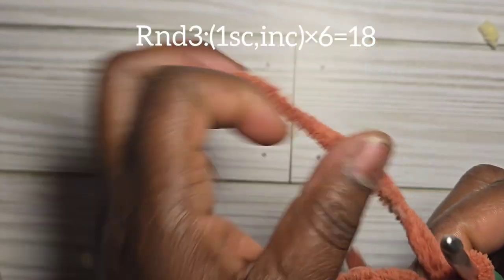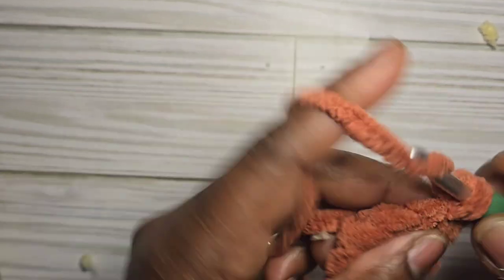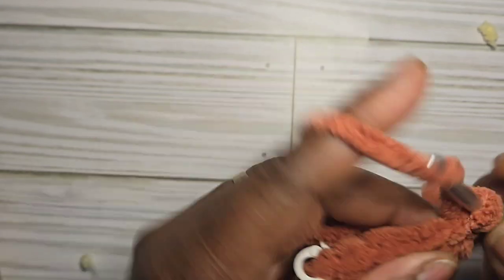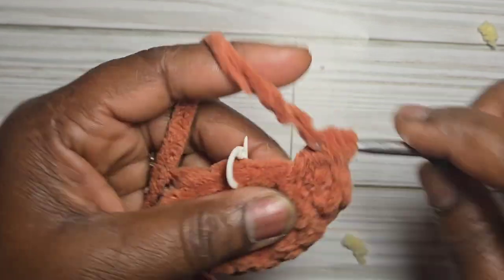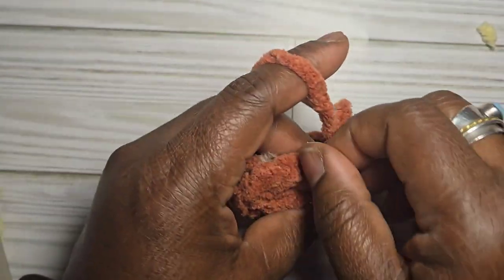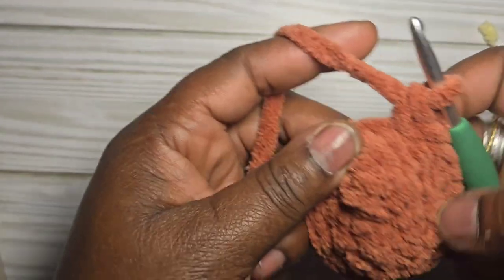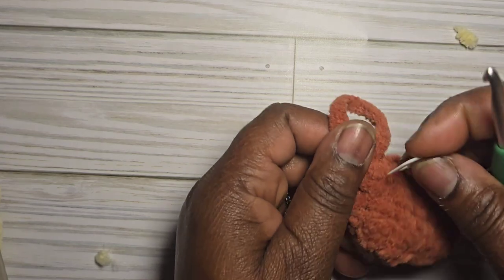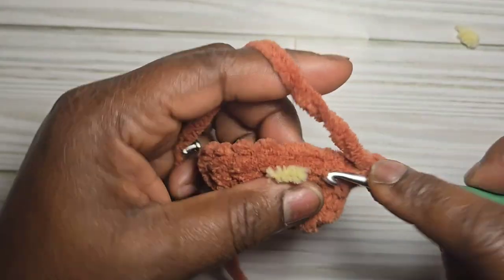For round three, increase to eighteen stitches: do one single crochet then an increase, repeating until you have eighteen stitches. For round four, put one single crochet into each stitch for a total of eighteen stitches.